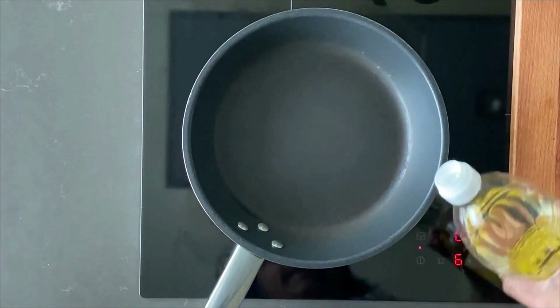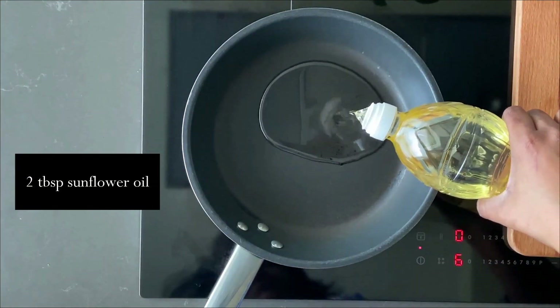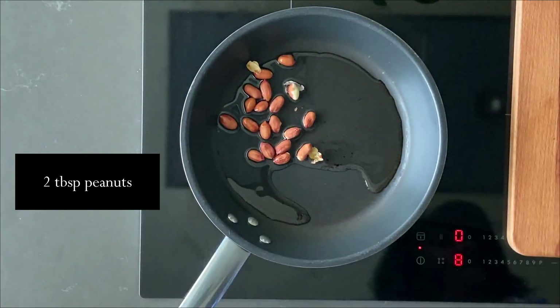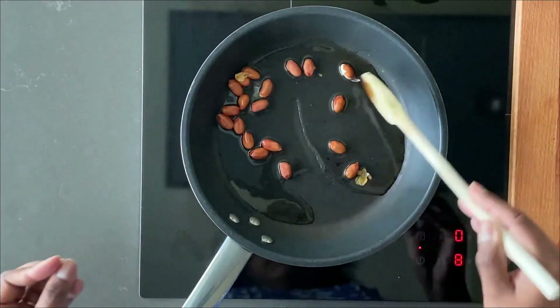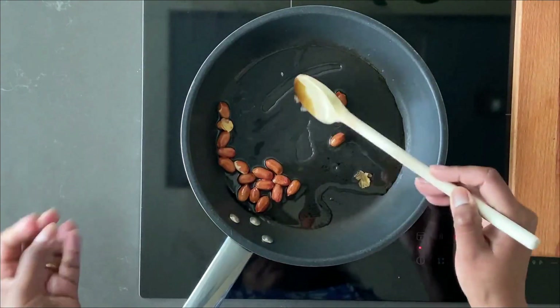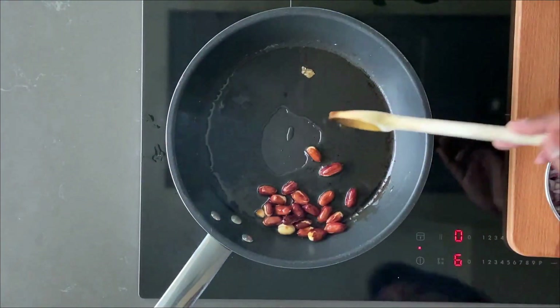We start by adding around two tablespoons of sunflower oil. Then it's time to add the peanuts and just lightly roast them. If you have pre-roasted peanuts, you can always use them. Once done, take them out.